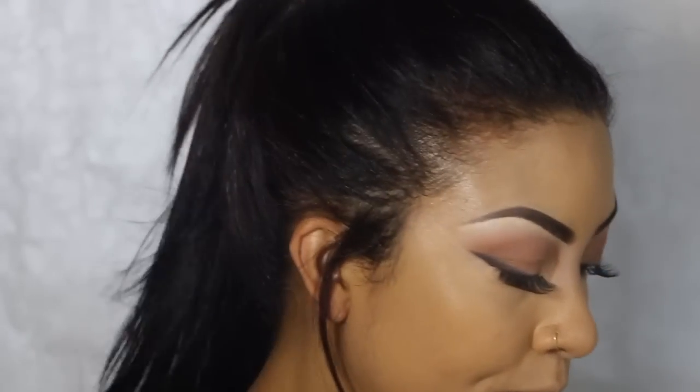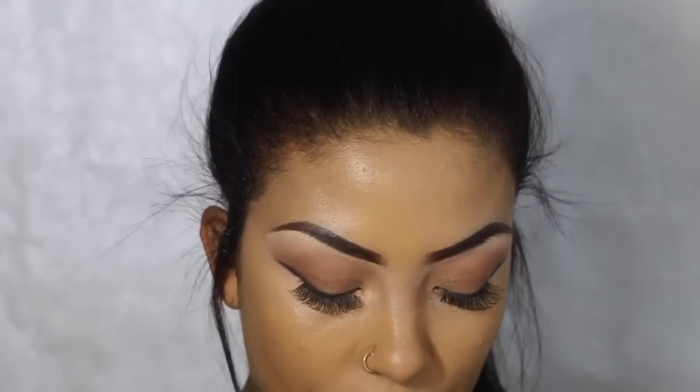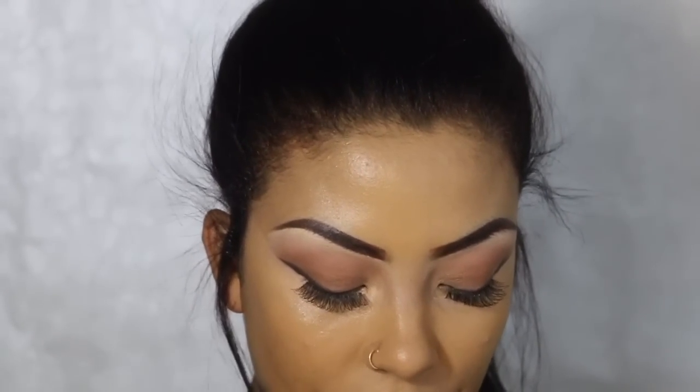The next thing I'm going to do is contour. A very great undertone — so I think the best I have is going to be this Tarte Chocolate Soleil medium deep bronzer.